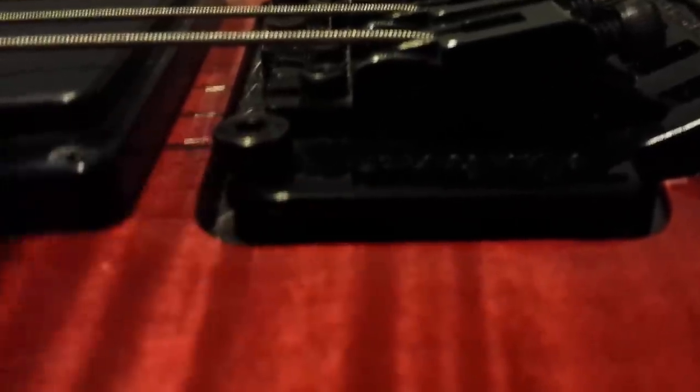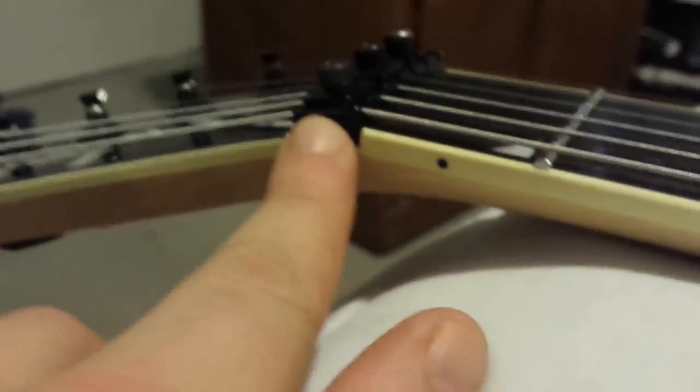Incrementally tightening that up more and more — you don't want this sinking down so don't tighten it too much. Incrementally over and over, tune it up, tune it up, tighten that, and get it to where it's nice and flush. While you're doing this, do not keep the nut locks tightened down. Have them sitting on so the strings stay in place but don't tighten them down — just finger-tighten, not even really tighten, just kind of put them down and then do your thing.